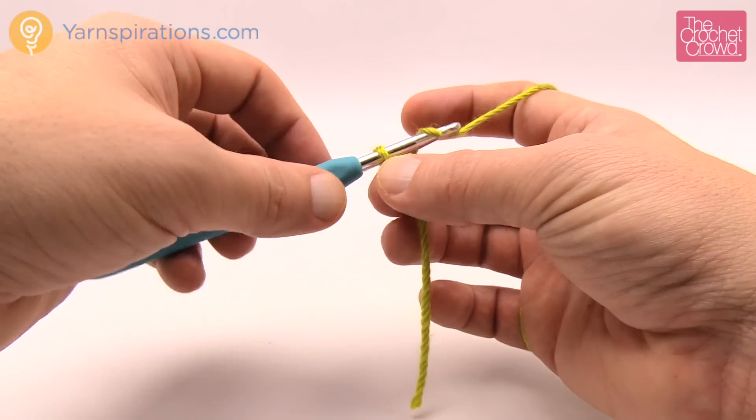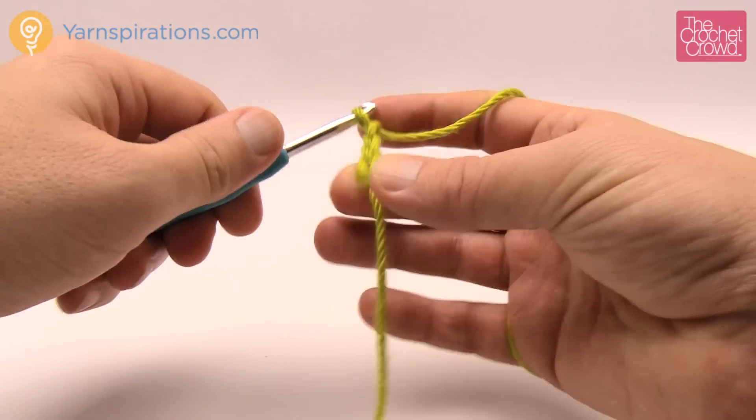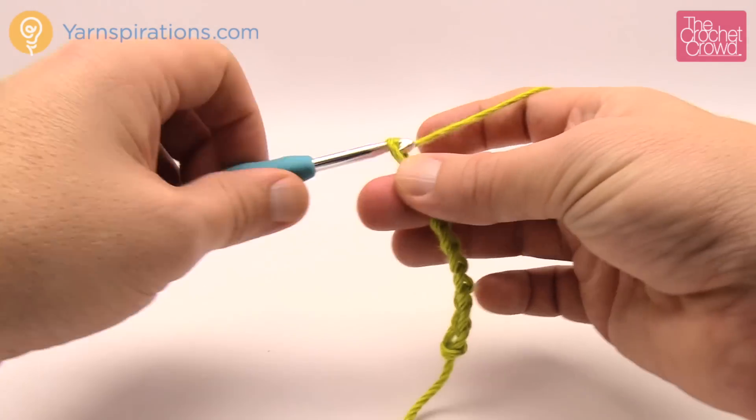As I mentioned there's 28 chains in one chevron plus 18, and that's what I'm going to do today. So I'm just going to chain 28: 1, 2, 3, 4, 5, 6, 7, 8, 9, 10...